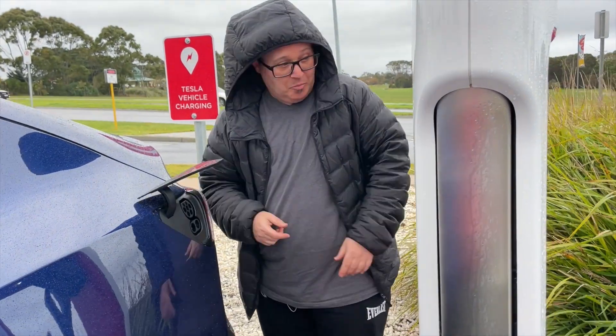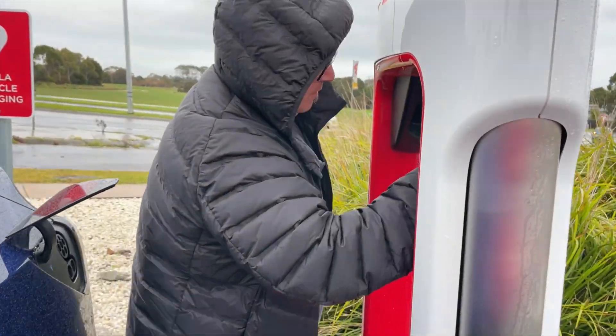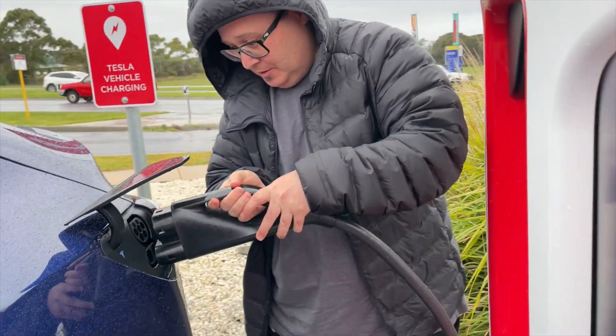Now, if you're going on a long road trip, that's where the next type of charger comes in — called a supercharger — which charges at DC. DC charges very quickly. For example, a DC charger could charge my car from 0 to 100 in about 25 to 30 minutes, which is pretty good. On a long road trip, you'd stop off and you're not going to arrive at a charger at 0 — let's say you get there at 20% and need to get to 80%, you could do that in about 10 minutes.